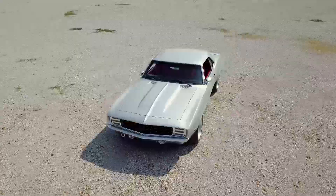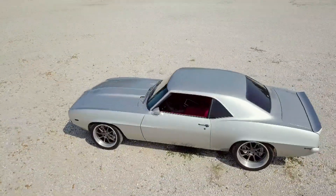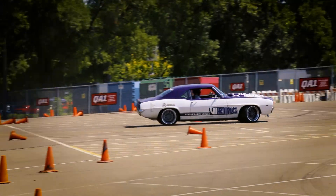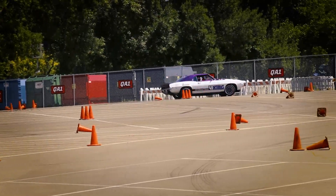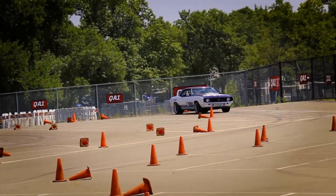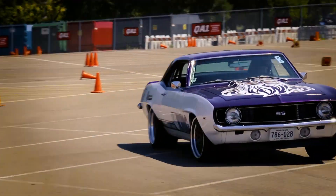Dry sump oiling is designed for extreme driving conditions where you're doing a lot of lateral g-force. With a traditional wet sump where the oil is stored in the oil pan, if you're pulling high G in a corner, on the brakes hard, or accelerating hard, the oil sloshes to wherever the g-force is going. What can happen is you can uncover your pickup and starve the engine for oil. By storing the oil in a tall narrow tank somewhere outside the engine, you reduce the oil's ability to slosh around, so the oil is not the limiting factor in how hard you can push the car.